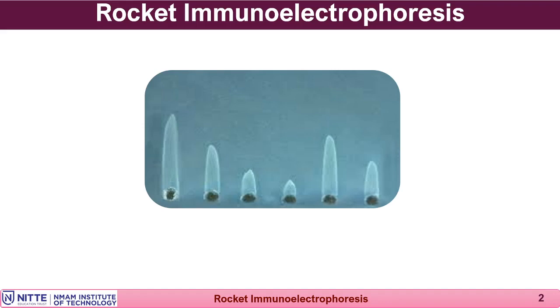This technique takes about one hour, compared to single radial immunodiffusion, where antibodies are also incorporated in the gel and the antigen diffuses to form a precipitin ring — but that takes overnight. Whereas in rocket immunoelectrophoresis, the result is available within an hour.